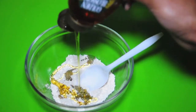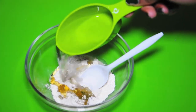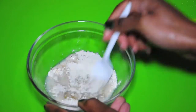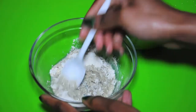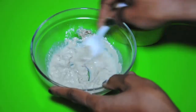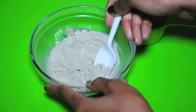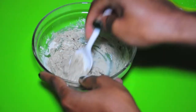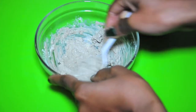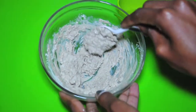soft and supple skin. Measure out about a quarter cup of warm water and add it to your mixture in small quantities at a time — you just want to mix it to get a nice thick paste. Keep adding the water slowly, but if you do add too much, you can always add a little bit more of your bentonite clay to thicken it up, like I did here.